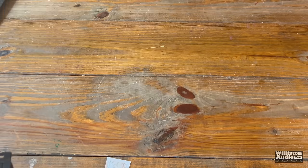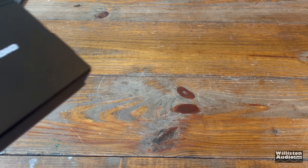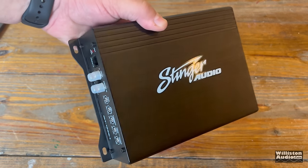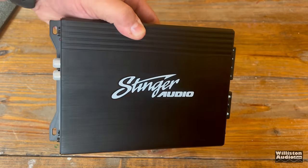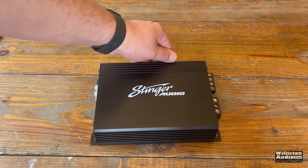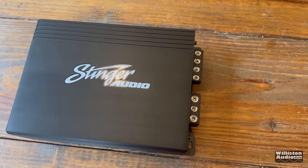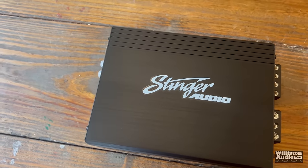Also in the box is the amplifier itself, along with a silica gel packet. And here is the star of the show, the Stinger Audio MT1000.1 amplifier. Nothing too fancy going on here — it looks really basic, just has the logo on top, black in color, very straightforward.